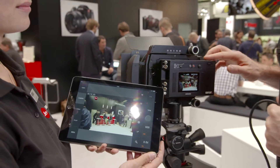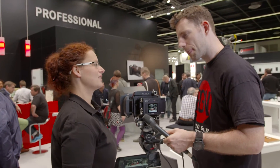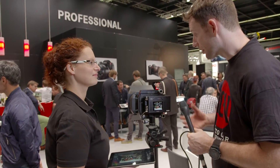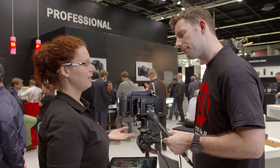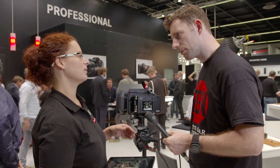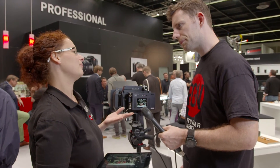The back features a CMOS sensor at 37.5 megapixels. It has both compact flash and SD card slots, so you can store JPEG and DNG separately, or store to both cards simultaneously to have a direct backup.